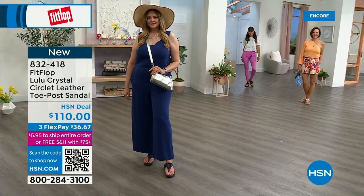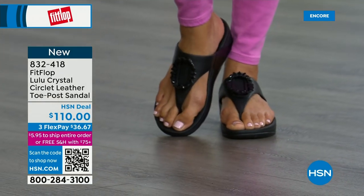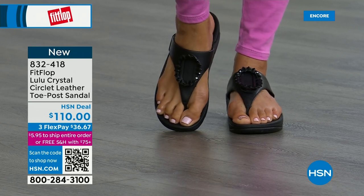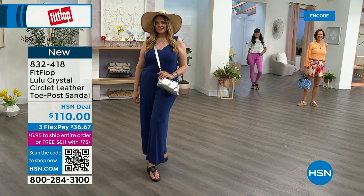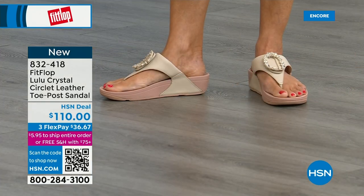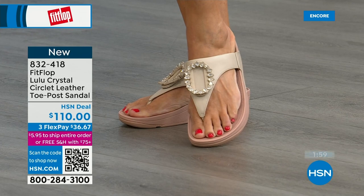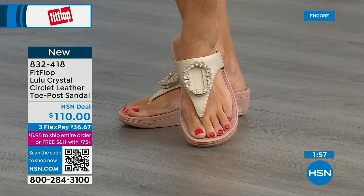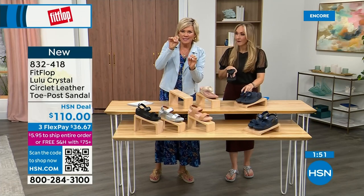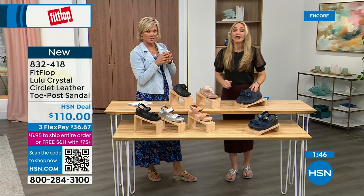Randy's mom in California is probably looking at the black right now — she loves everything black and this is so her style. The stones on the beige are clear, the black are more opaque, and on the Navy they're also more clear — like sapphires. Navy is the most undervalued neutral; I'm certain you don't have a navy sandal, so this would be great to add to your collection.